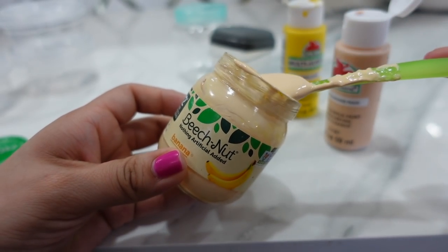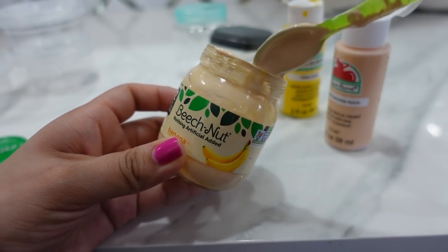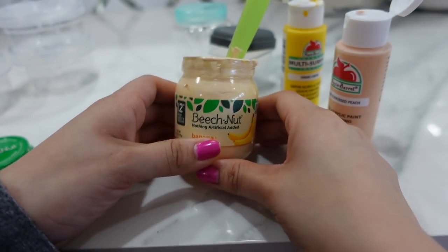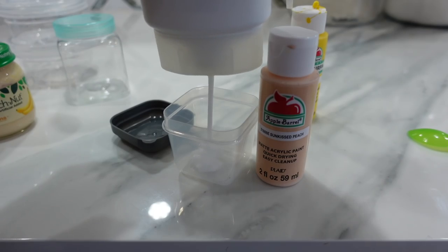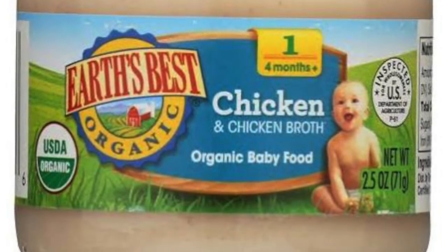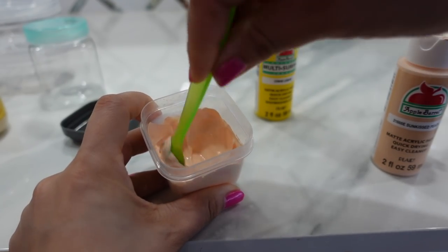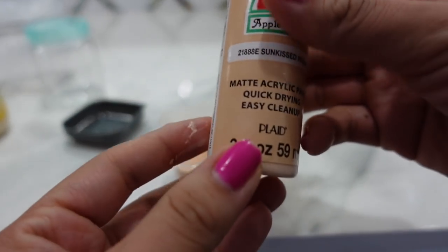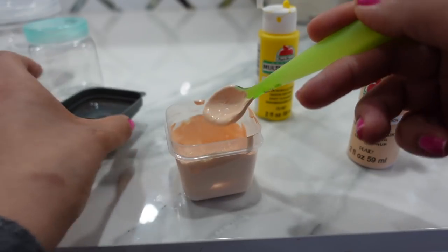This looks just like real baby banana food. If you ever go to the grocery aisle you can check it out — it really looks like this exact same color. That looks very realistic; I'm really happy with the result. And it looks exactly like this — the color is Sunkist peach — that turned out pretty good.